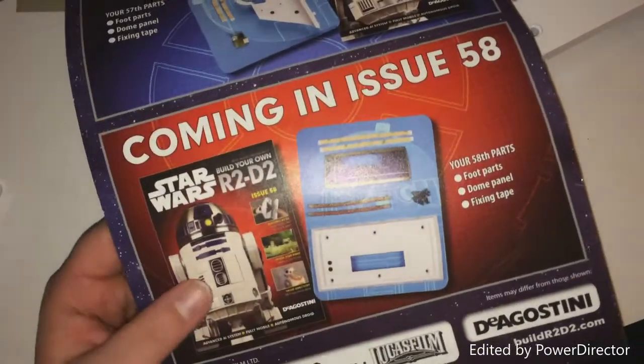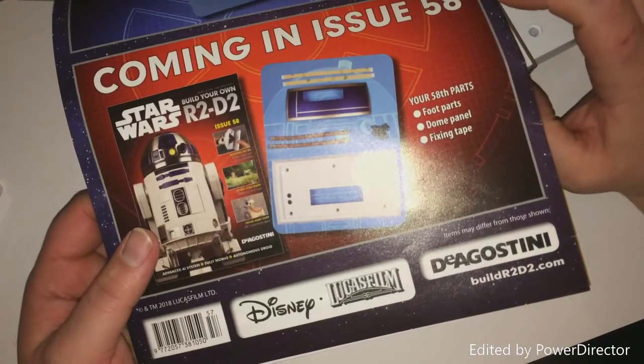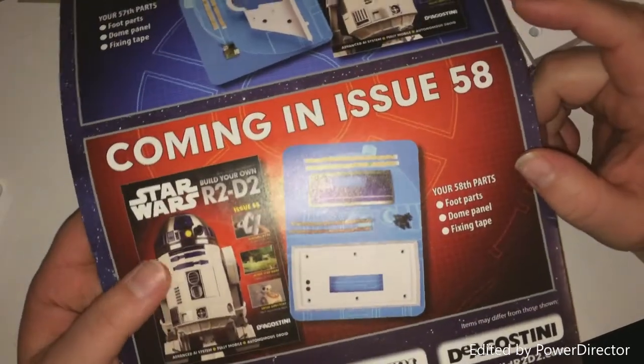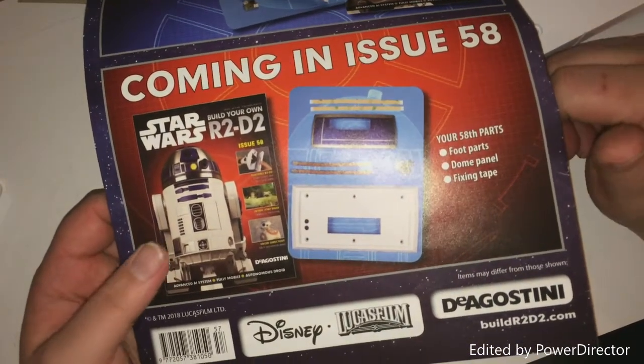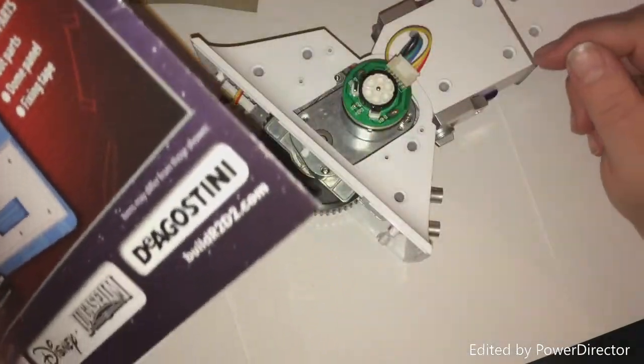This issue wasn't too much to do, and next issue also looks like there isn't too much to do. We will get issues like this like we did before, and then it builds up and builds up, and then we get an issue where there's quite a lot to do. So this issue — not a lot to do, fairly straightforward.